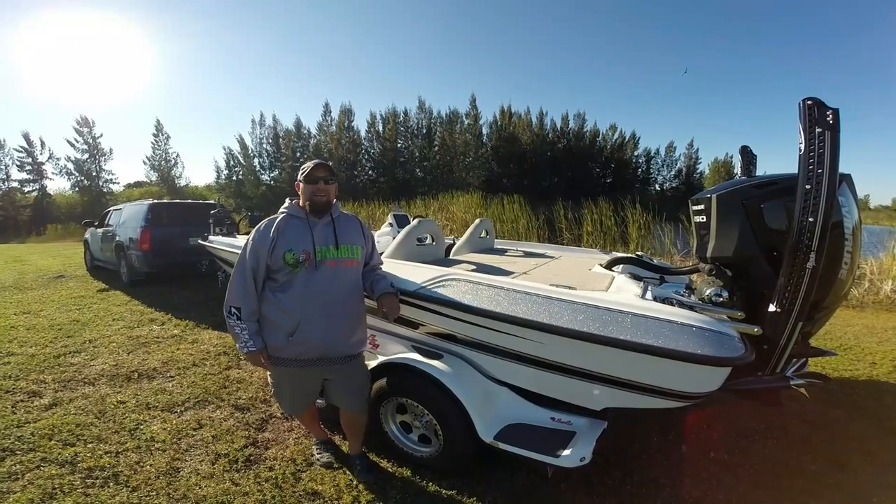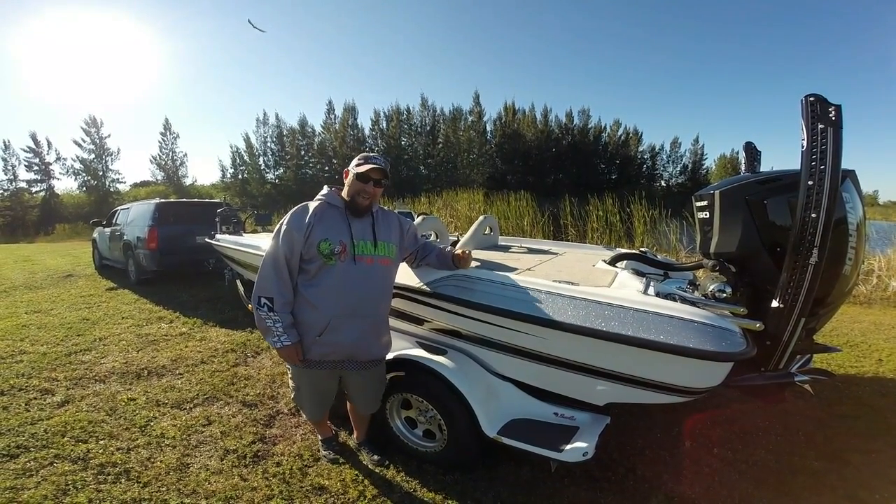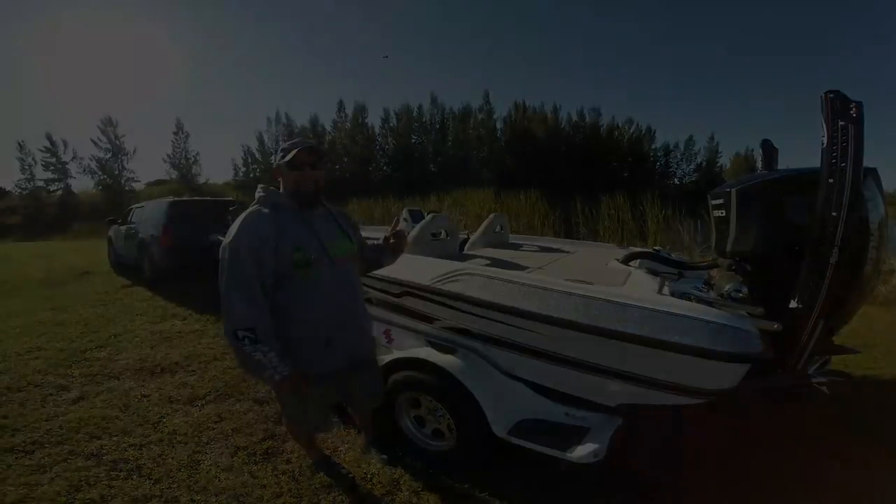Hey guys, Joe Holland here with BassCat. I want to introduce you to my new 2016 BassCat Cougar FTD. Check this rig out.